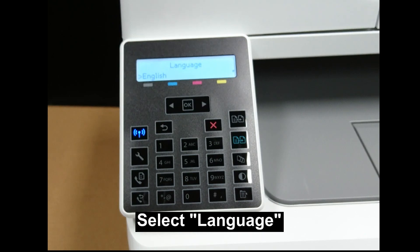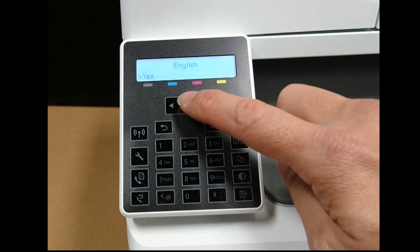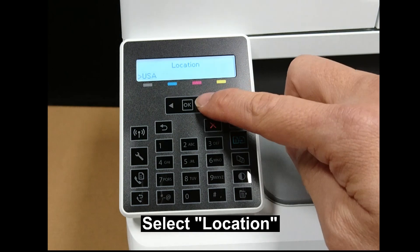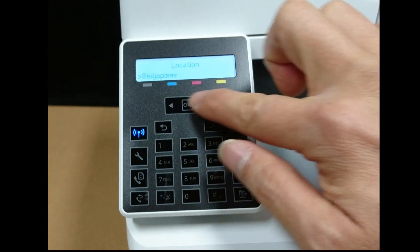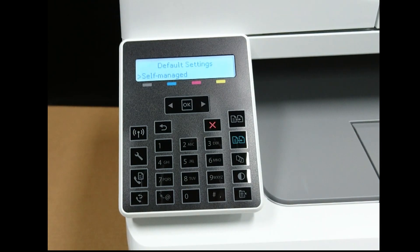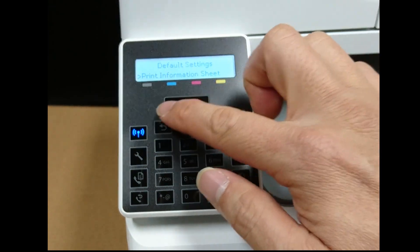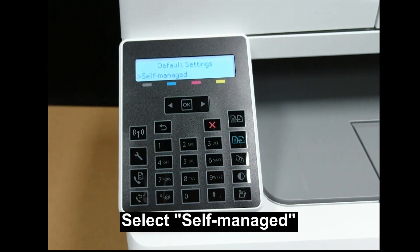Let's select the language — we'll select English. For location, we'll select Singapore. For default settings, it can either be self-managed or IT-managed; we'll select self-managed.